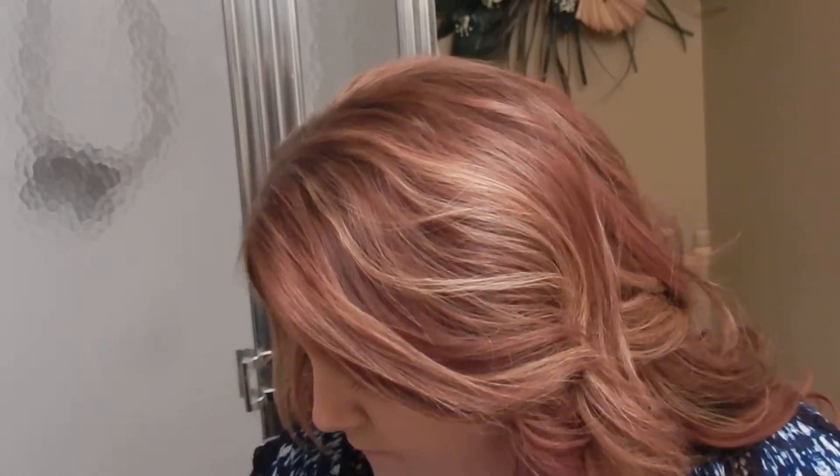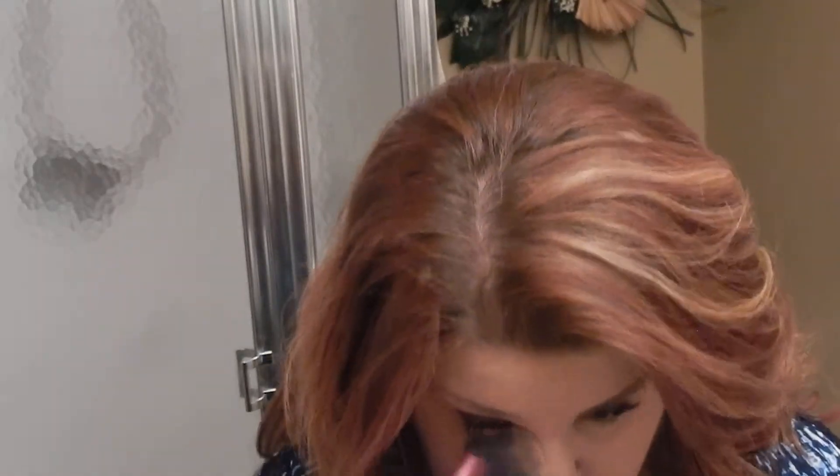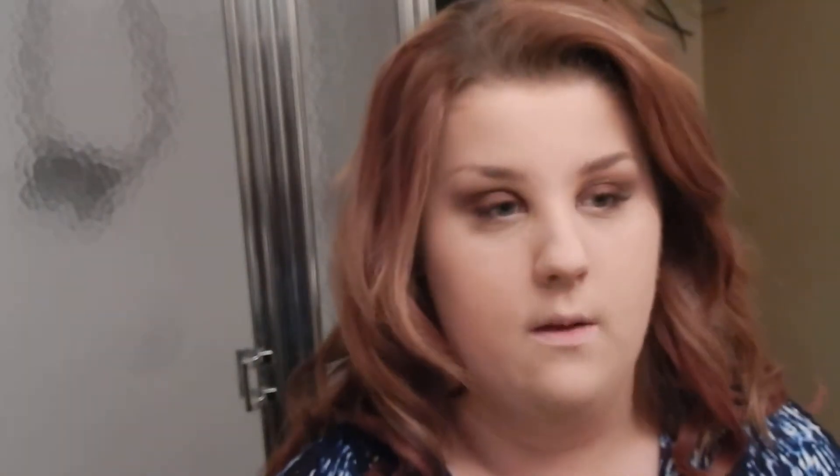Now once I've pretty much done that, I'm going to go ahead and set my face. For my face today I'm using the Maybelline Stay Matte Pressed Powder with a Real Techniques Makeup Powder Brush. It's Monday, guys — I usually try to film videos on Mondays because it's usually a good day for me. I'm just setting everything — every single thing on my face — because I don't want it to move.